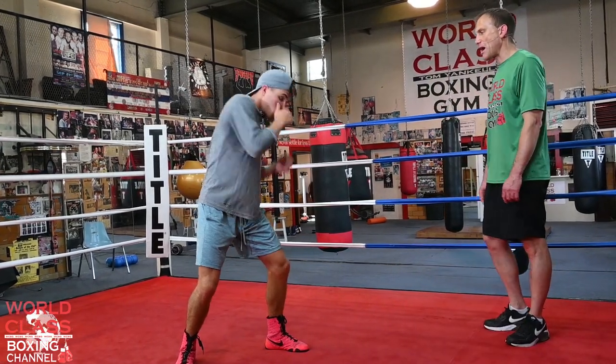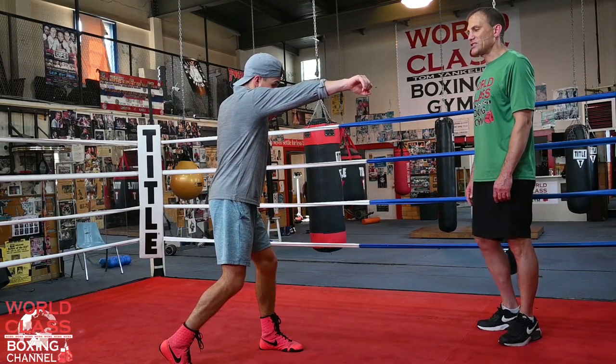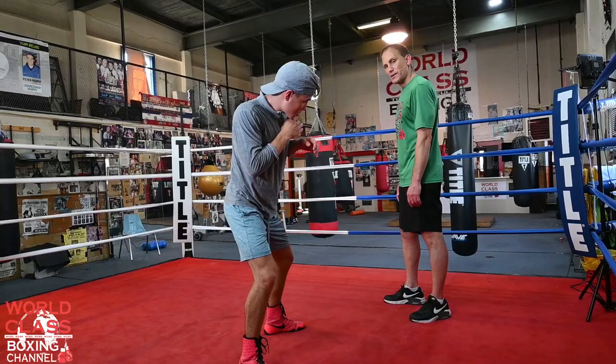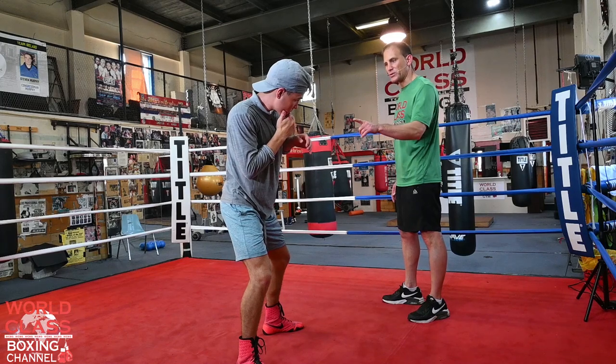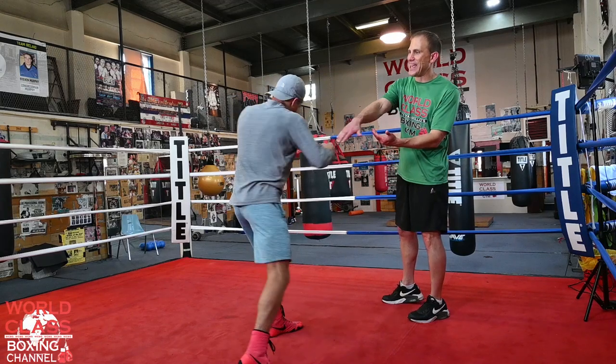He's going to throw the left hook to the body, right hand to the head. Now he's going to sidestep again diagonally — that's 9-10. And he's going to throw a right hook to the body. Then after he throws that right hook to the body, he's going to shift again.